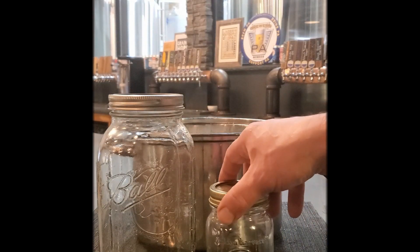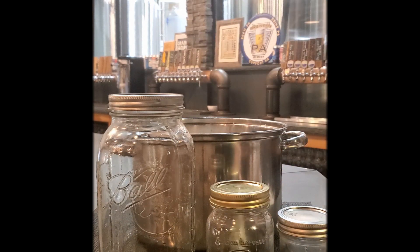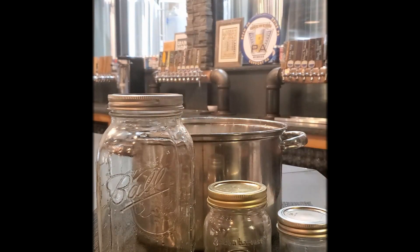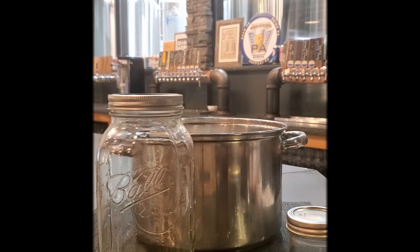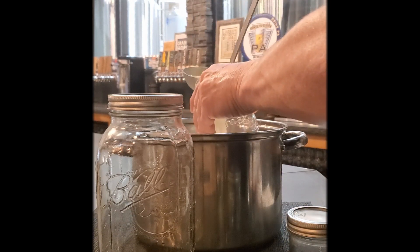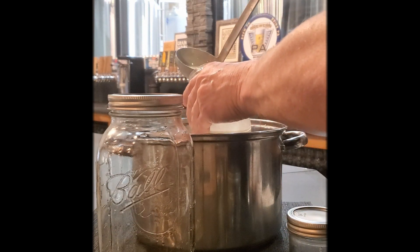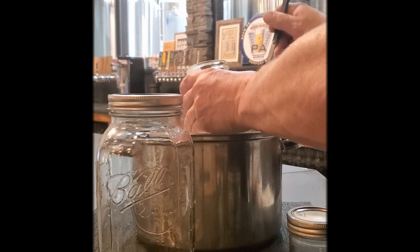This batch will make about a gallon and a half of product. I'm going to fill up one of these containers right now — I'll fill up the small one just to show you what it looks like. I'm going to leave it for a minimum of overnight, or twelve hours, so it can really settle and get the flavors infused.